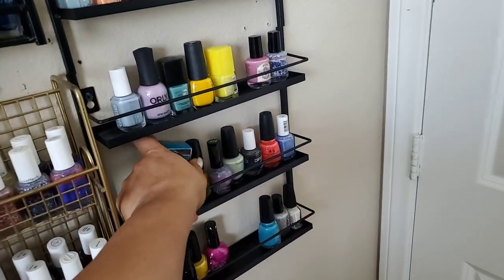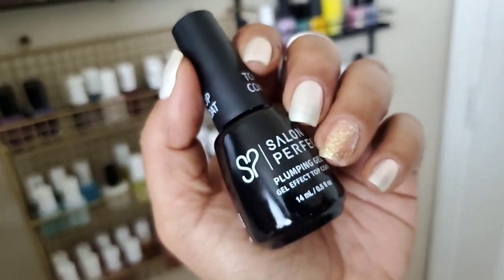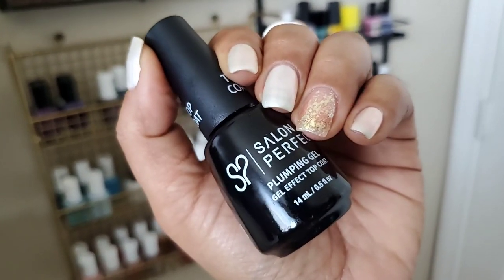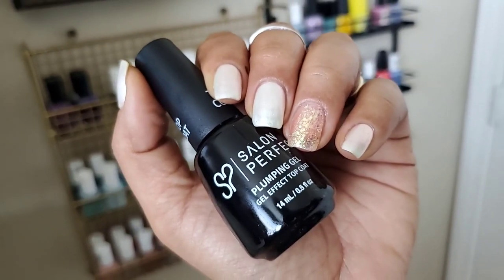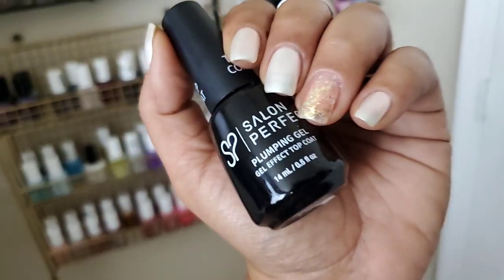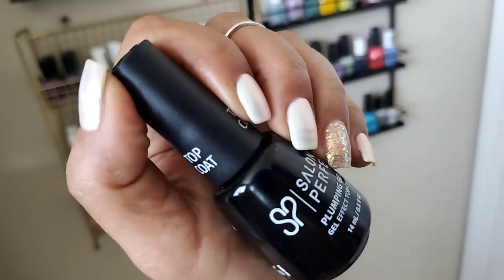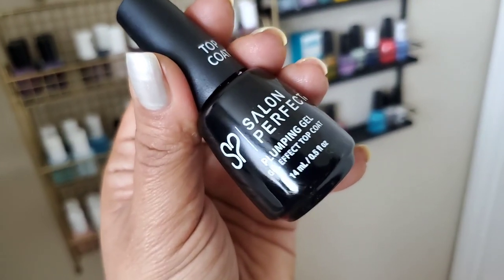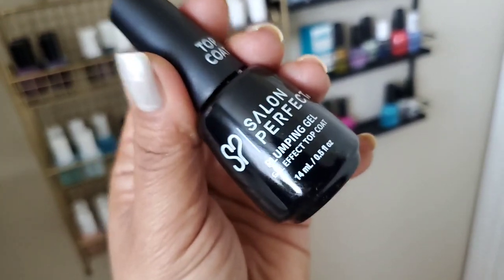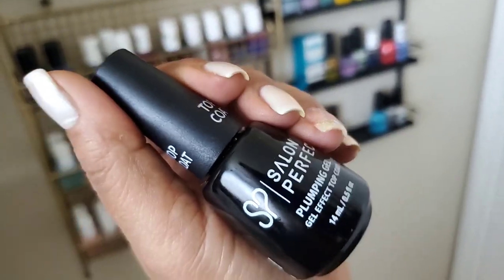For the top coat I'm wearing today — this is my first time applying it — it's from Salon Perfect, it's the Plumping Gel Effect top coat, no UV, so it's not a real gel polish, just a thicker glossy top coat. It's about as thick as, or maybe slightly thicker than, the INM Out the Door, and thicker in consistency than the Sally Hansen Complete Salon Manicure gel top coat. I can't really assess the glossiness because of the finish of this polish, so I'll need to try it over a dense glitter or cream polish.